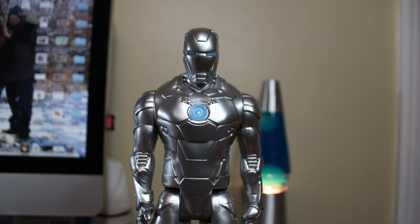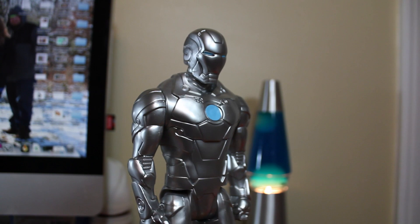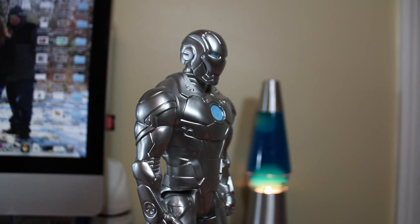Welcome to another Titan Heroes series review. This time we're looking at the Iron Man Mark 2, which was part of a giant box set.